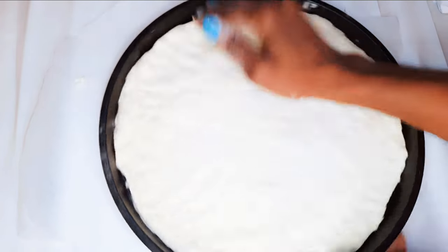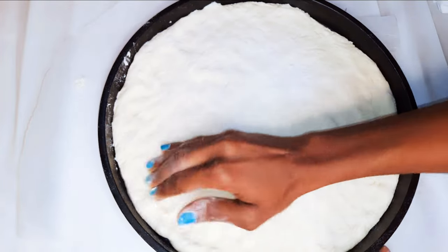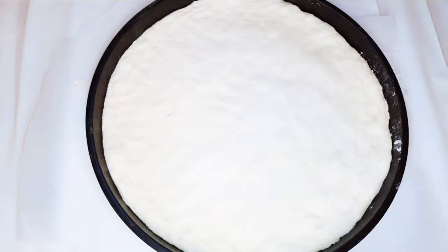So ladies and gentlemen, this is it — this is how I make my pizza dough. It is easier, it is faster, and it contains so many air bubbles. If you want to see how I make the pizza, or if you want to see how the bread comes out after it has been baked, watch out for the next video.